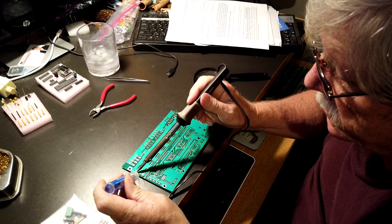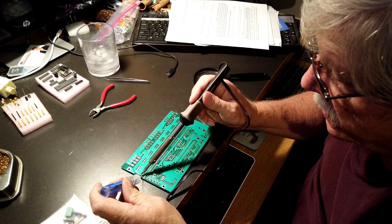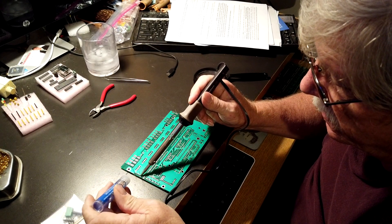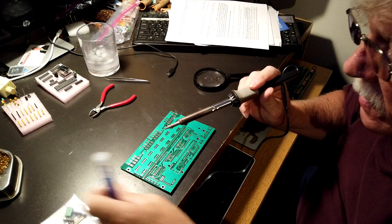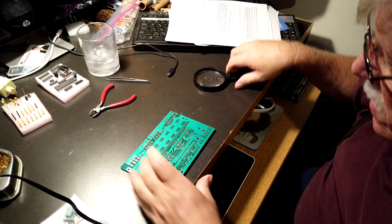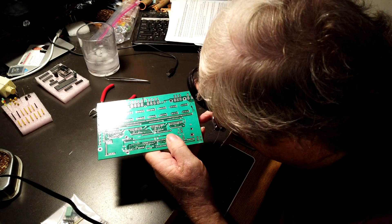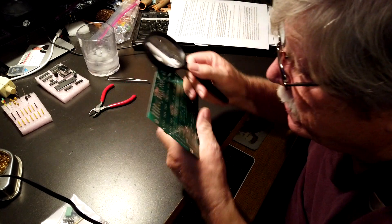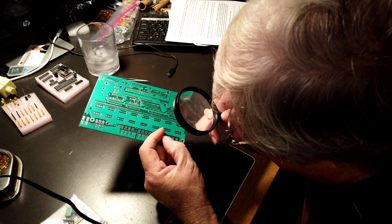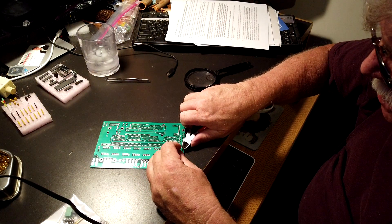Not much to it, but you always want to check it when you're done to make sure you've got a good solder connection. Try not to stay on these components too long — too much heat can cause a problem. Take a little peek with the magnifying glass, and they look good, so snip them off.